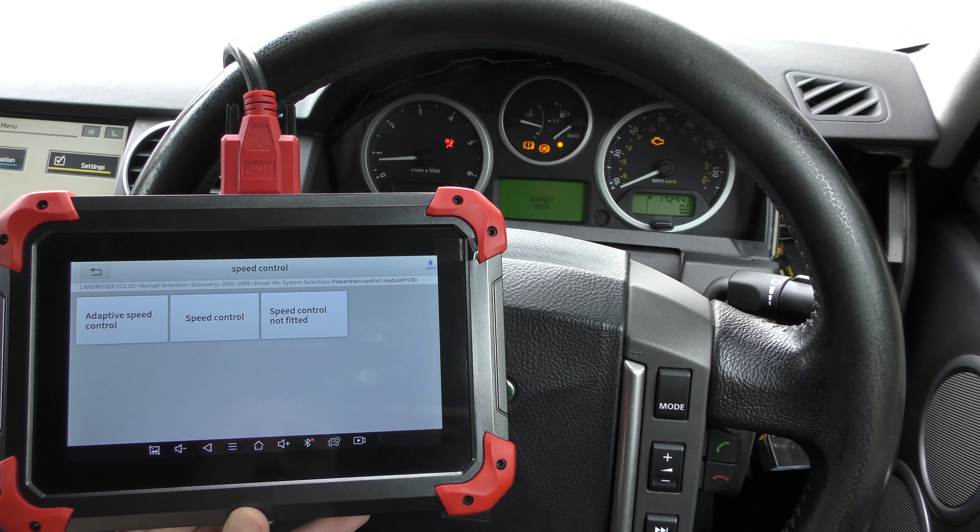We'll go to system selection and start with the check engine light, which falls under the powertrain control module — speed control not fitted. Then go to read trouble code. These are the two trouble codes we've been getting, and this is what told us that a new mass airflow sensor needed to be replaced. You get a unique trouble code and a description of the fault. If you're not sure what they mean, pop the information into Google — somebody else will have had the same fault and the answer will be there.